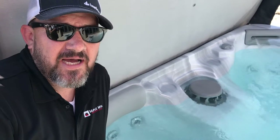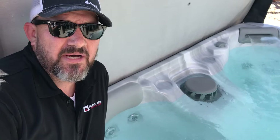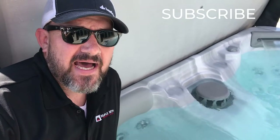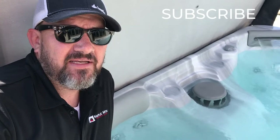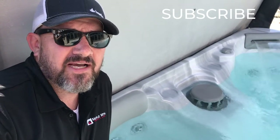So there it is — this is our hot tub. We've got great deals and we'll beat anybody's price. Check us out at maplemountainfireplaces.com. Give us a like and come by our store to see our hot tubs.